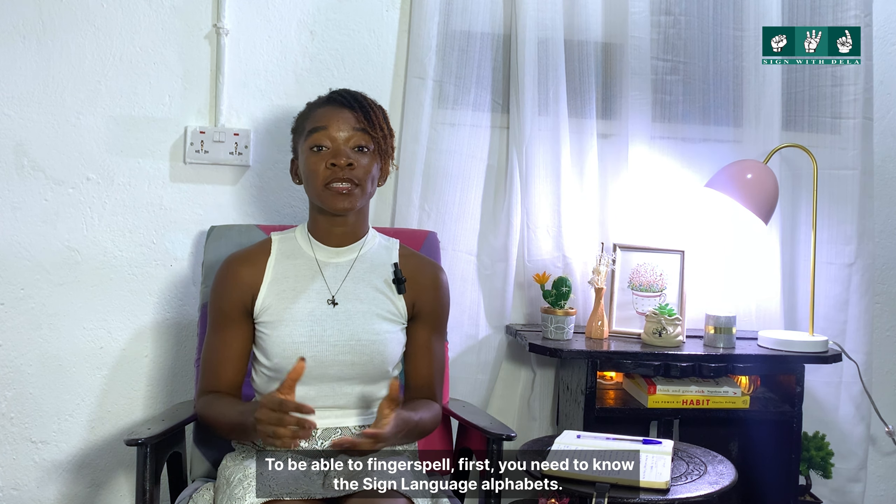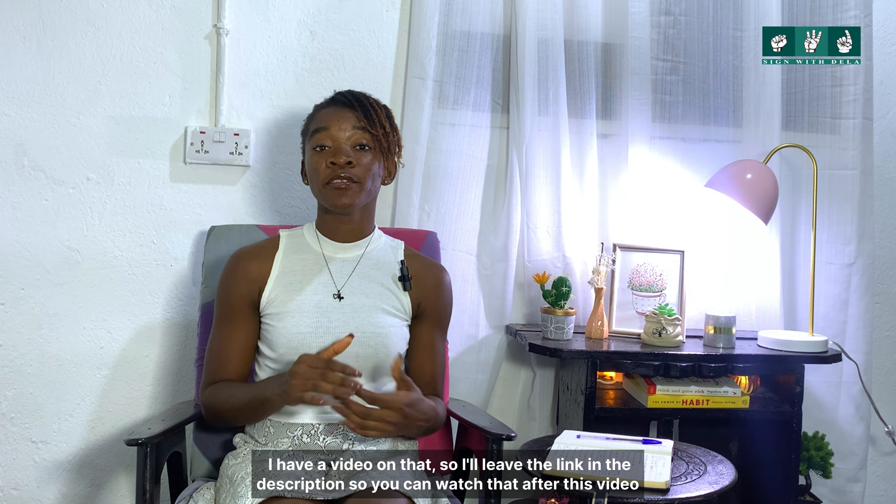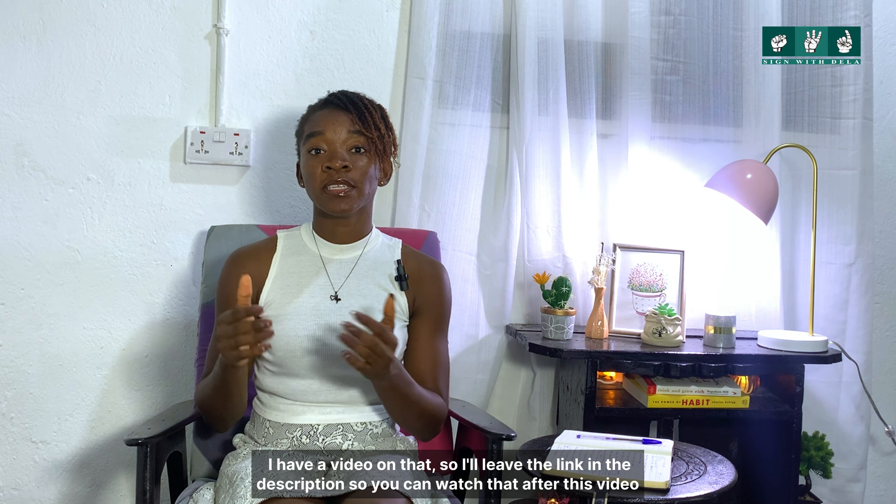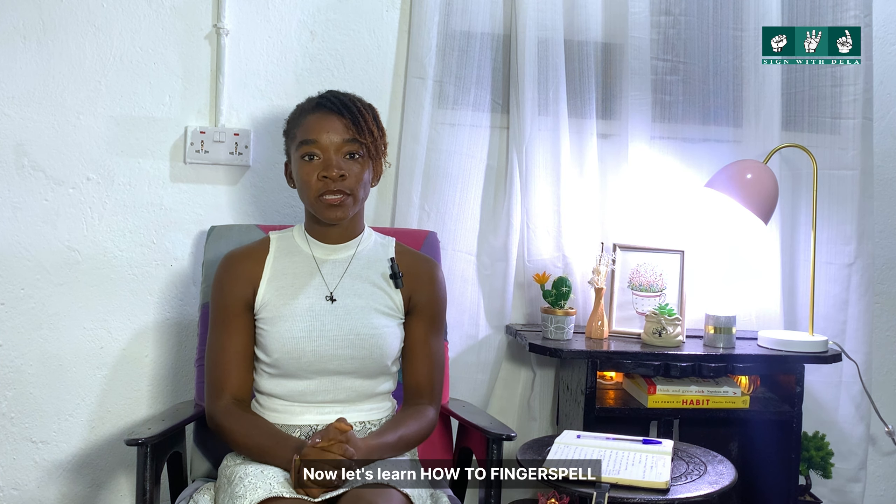To be able to fingerspell, first you need to know the sign language alphabet. I have a video on that, so I'll leave the link in the description so you can watch that video after this one. Now let's learn how to fingerspell.